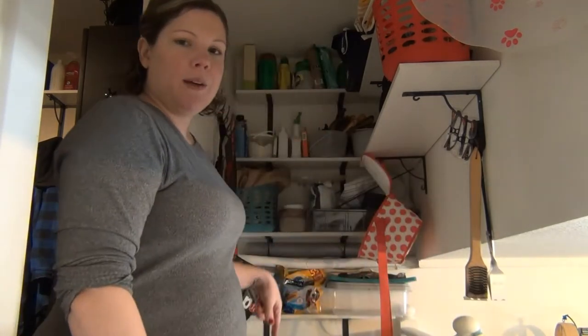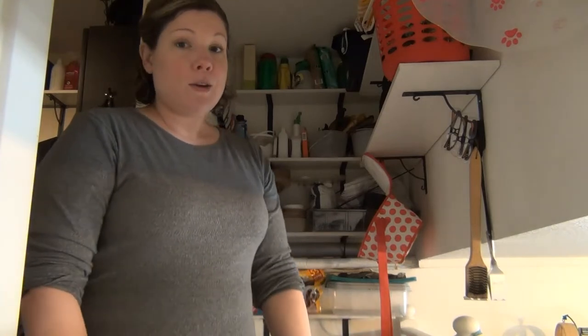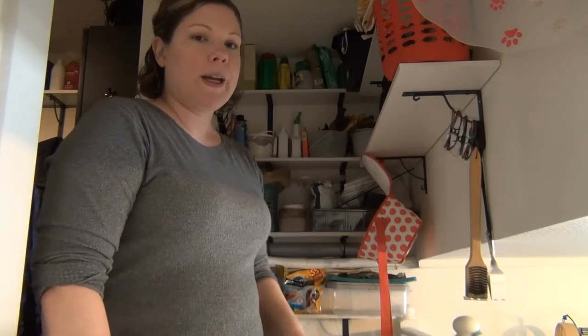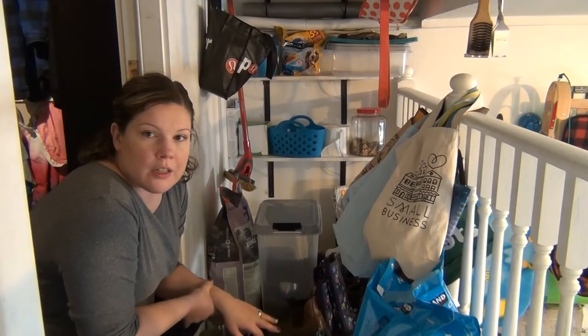Hi there, welcome back to my channel. My name is Janet, and today I am in my garage. My garage is a little bit lower than the main floor of my house, so we have these stairs that come up this way. Behind me we have this bit of a landing that has turned into storage, that turned into a big mess. So in today's video I'm going to work on quickly decluttering this and just getting it into better shape so that it is more functional.